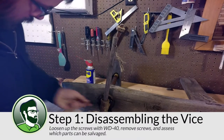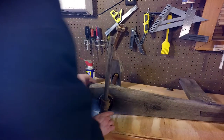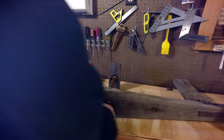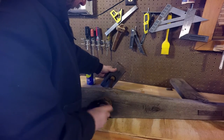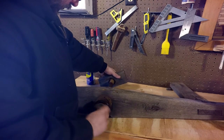Before I could do anything else, I had to disassemble the leg vise and decide which parts were worth saving and which were not. The oak jaw was really weather worn and I decided to replace it with some fresh lumber that you'll see later in the video. All of the metal parts had surface rust, but nothing that couldn't be cleaned up. A little WD-40 loosened everything up into the vise's individual components.